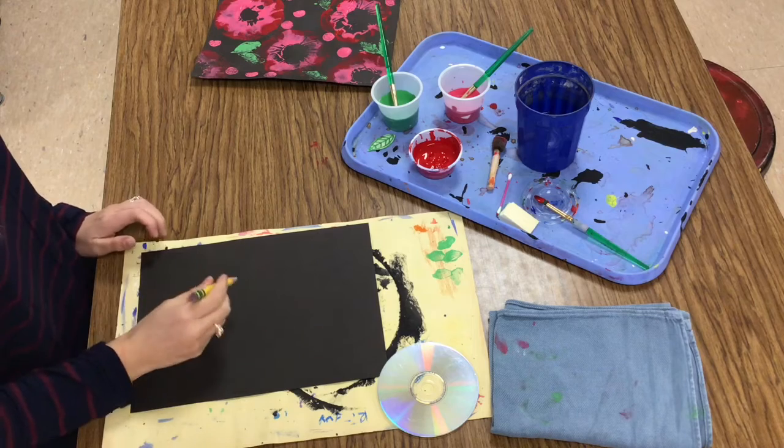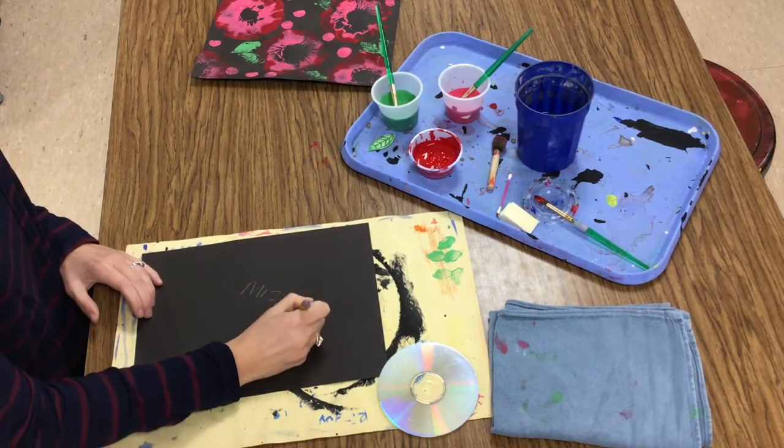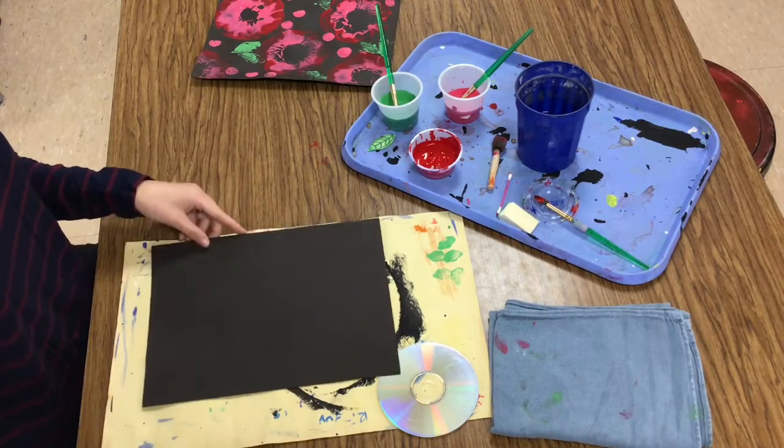Now on the back of your black paper, the first thing you need to do is write your name, Mrs. C, and your class code. Flip it over and this is where your stamping is going to happen.